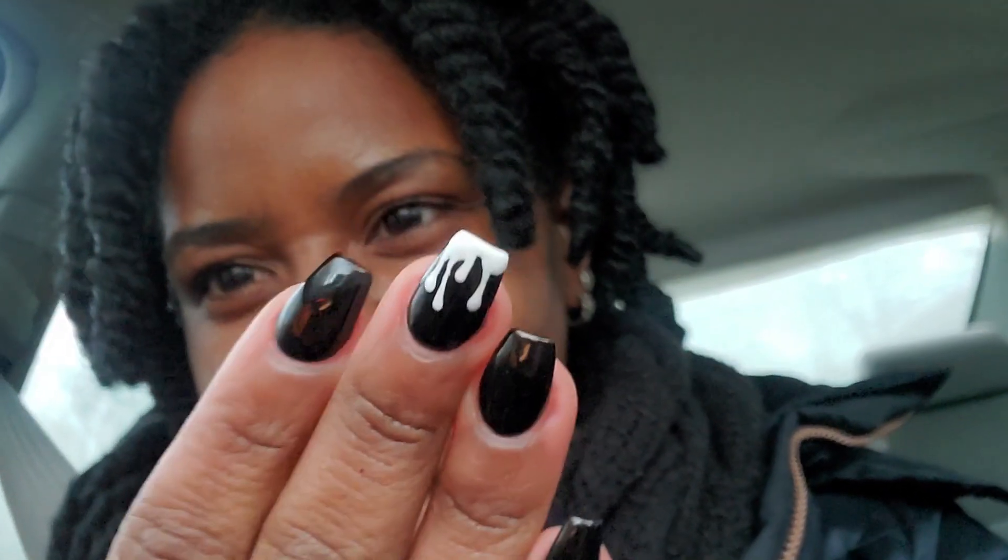I'll show mine. This is my one hand with a little black on the middle finger because it's on my middle finger. And then this hand is all black with a little drip.